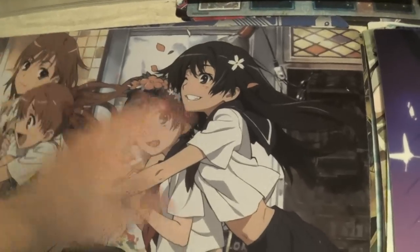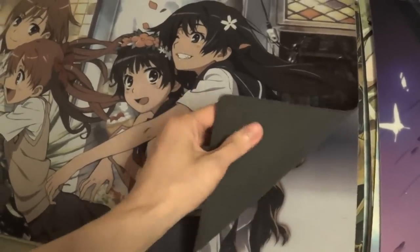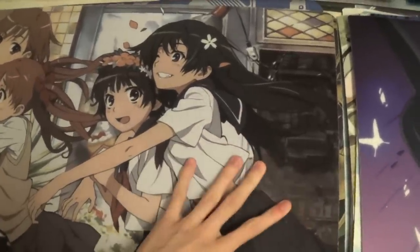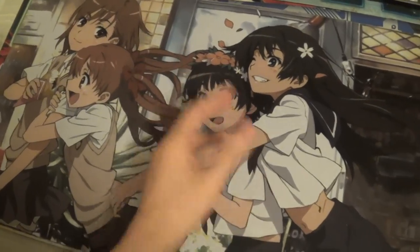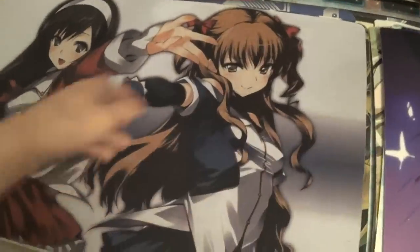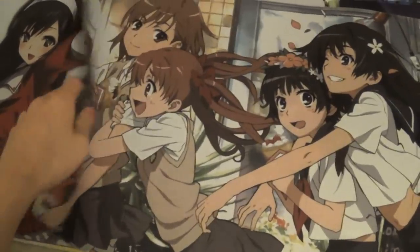So those are my custom playmats, and then these are the ones that I bought at shops. This one is printed in China, so it's kind of shitty, but it's really thick — much thicker than the official Bushiroad ones, so it's very durable. The color is a little off; it's not super vibrant. This one is also from the same place. These are like 50 Hong Kong dollars, so it was really really cheap — I just bought them for the lulz.